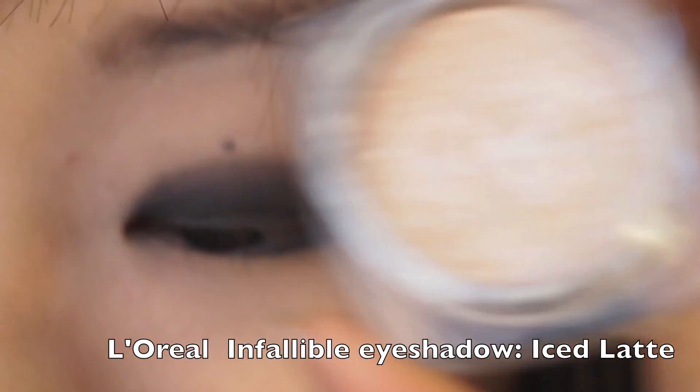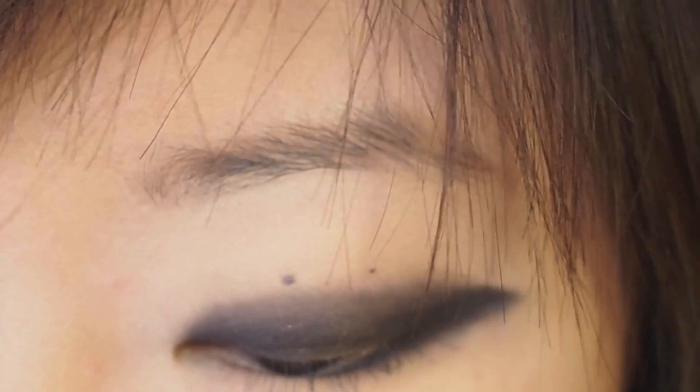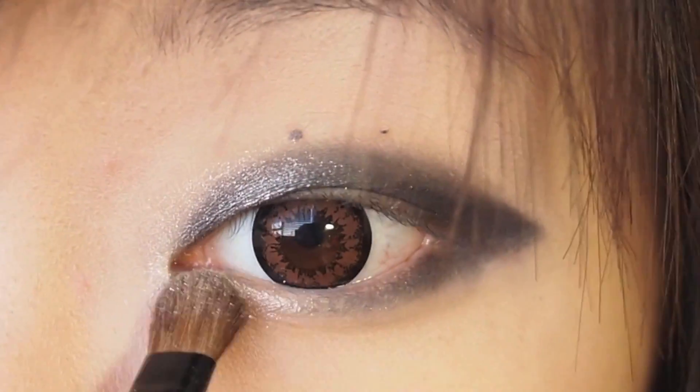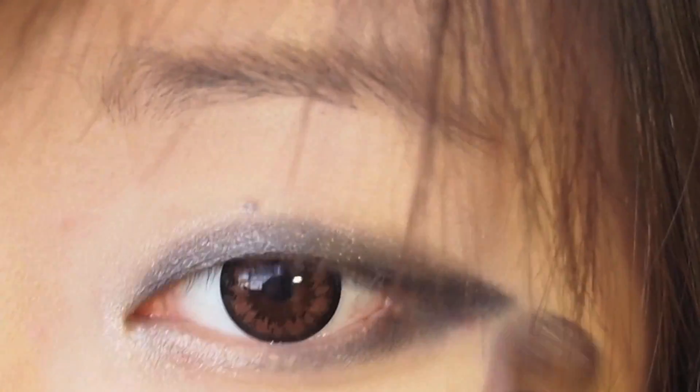Now taking the L'Oreal Infallible eyeshadow in the color Ice Latte, I'm going to pack that color in the inner corner of my eyes and blend it into the black eyeshadow that I applied earlier. Make sure to blend really well to get that nice gradient effect, and add a little bit to the first half of your bottom lash line.